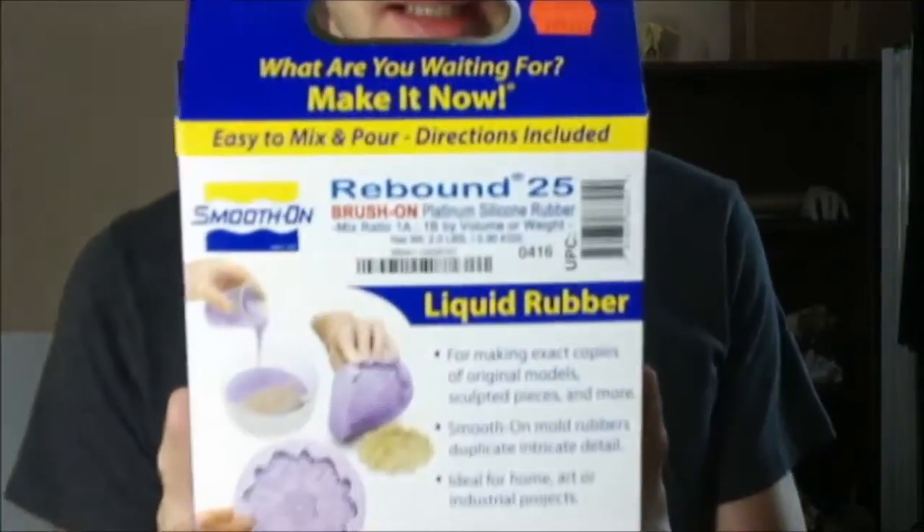I'm going to be using a Rebound 25. I mentioned this before, and I'm going to show you how you can use this to make a mold.